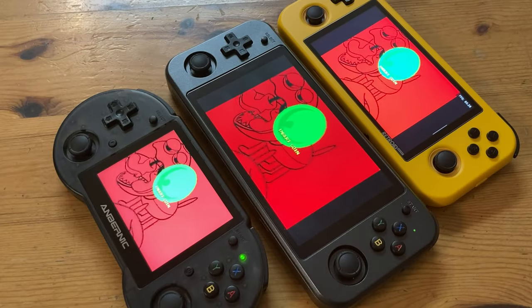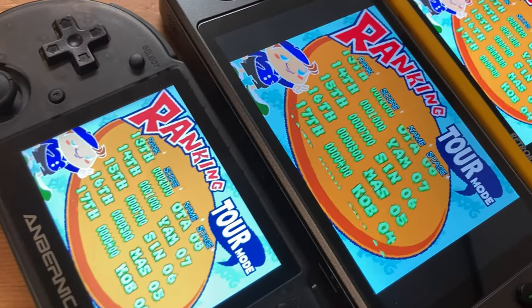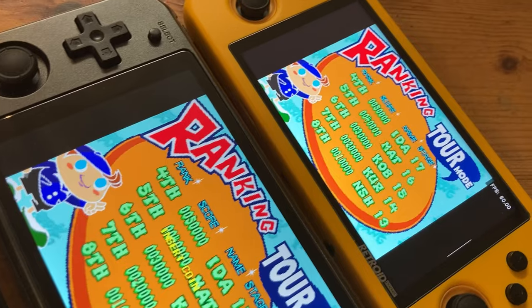While the screen of the 552 is of higher resolution and much more saturated, the brightness is somewhat lacking. Even though the Retroid Pocket 2 has a 720p screen, that one looks much more appealing.